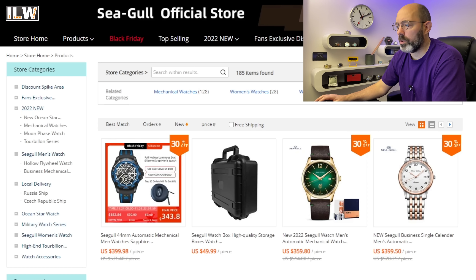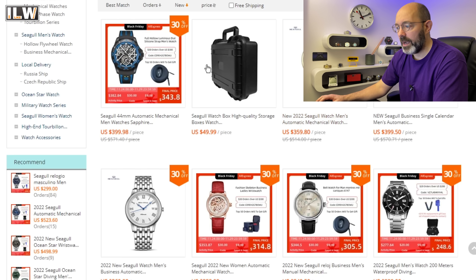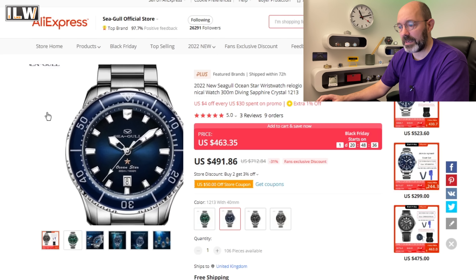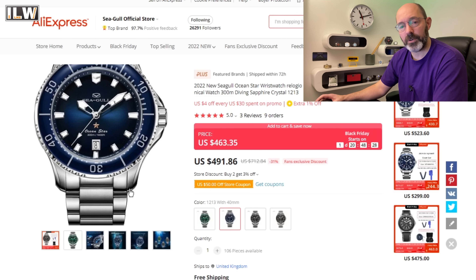Before I head over to the light box I want to explain how I ended up with two identical watches. Looking at the Seagull official store with items listed newest to oldest, I can see the original Ocean Star still listed — it even says 2022. I think what they've done is relaunched the original watch with new high-quality packaging. I did ask for the blue dial version planning a comparison. They do make a genuinely new version which looks quite different, so hopefully I can review that separately in the future.